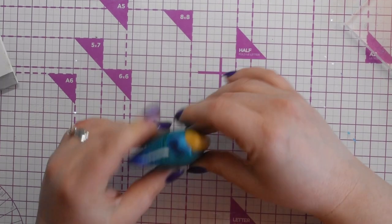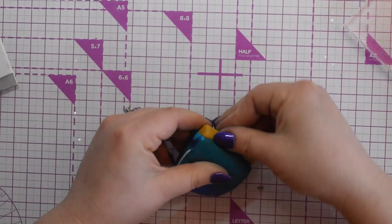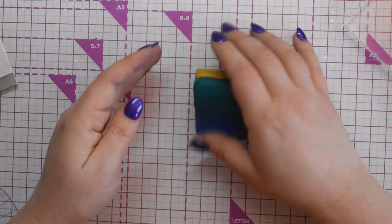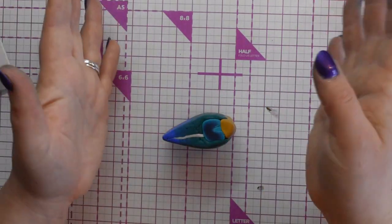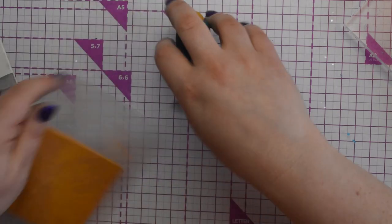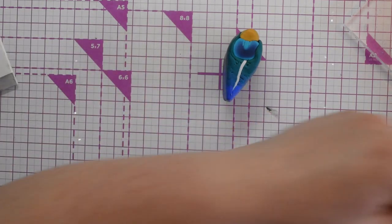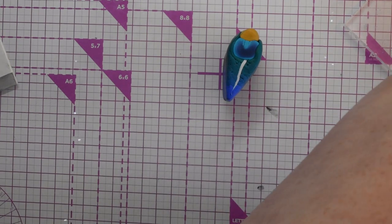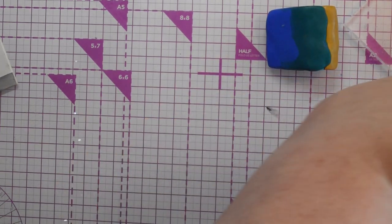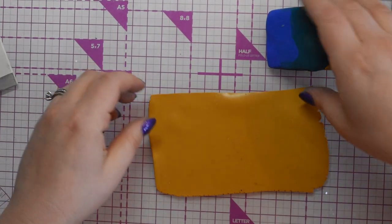I think I might put a thin layer of gold going all the way around, because on the peacock cane pictures I've looked at they've got a gold outer edge — that's from peacock feathers having a lighter outer edge when light goes through them. I thought the gold would be a nice contrast. Let me condition a bit more clay for that.